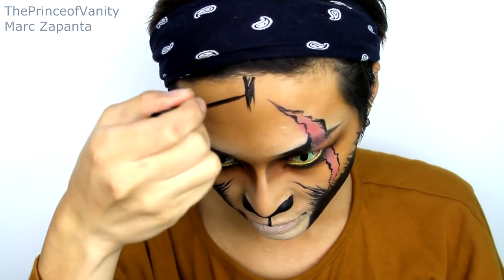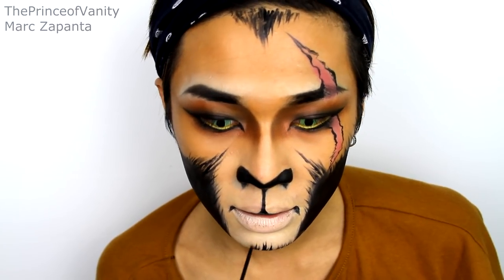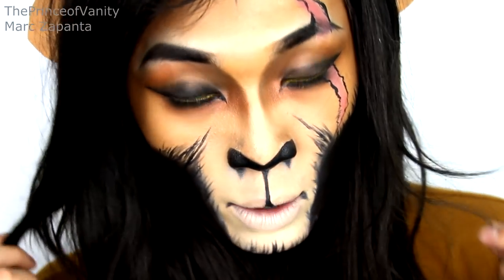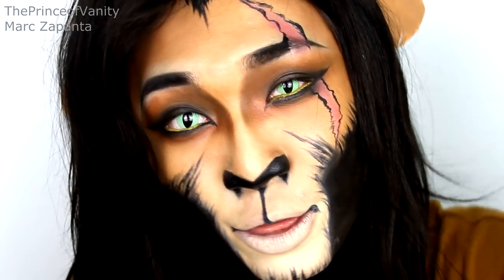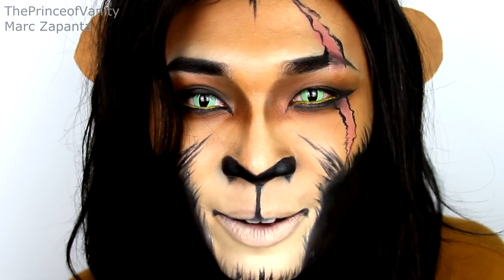I'm going to draw on a widow's peak and some hairs on the beard area. This is the final Scar from Lion King look! The wig I made myself using a hair weave, and the ears are just pieces of paper covered in the dark foundation. This has been Mark, the Prince of Vanity. Thumbs up if you love Lion King or Disney, comment below to tell me what you think of this look and what you're going as for Halloween, and subscribe!